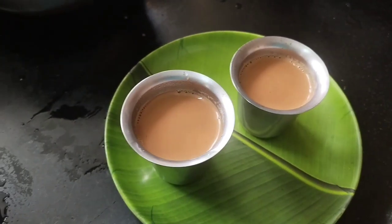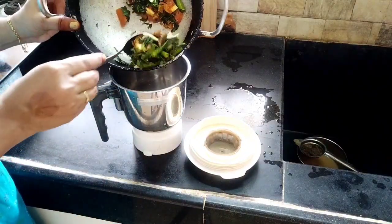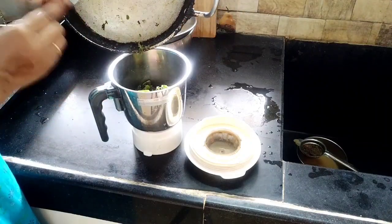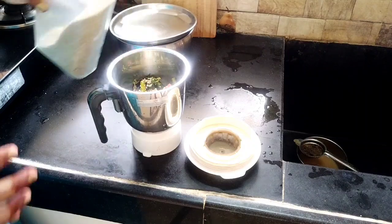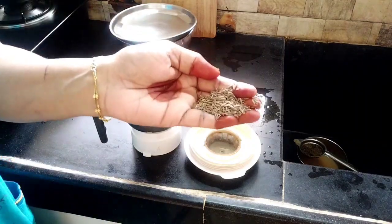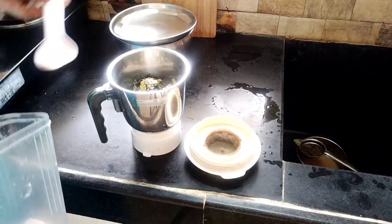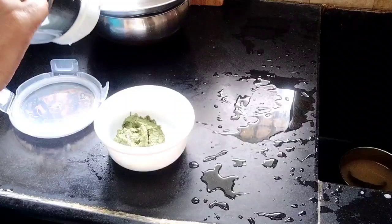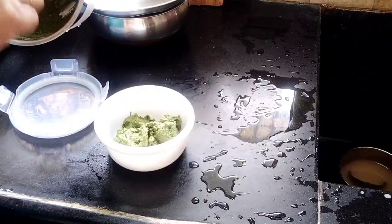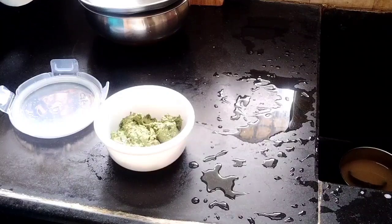I will put the mix in the mixer jar. I will add 2 tablespoons of tomato, chintapandu, belluli, and add 1-2 spoons of salt. We are ready to store this in the fridge, and the onions are compulsory.